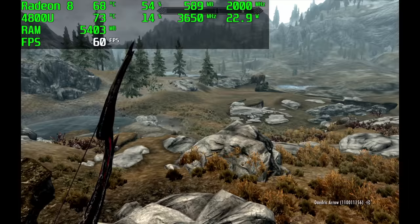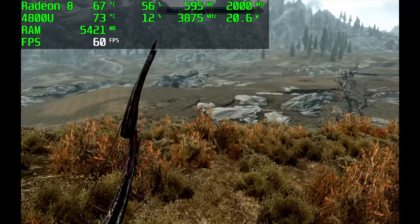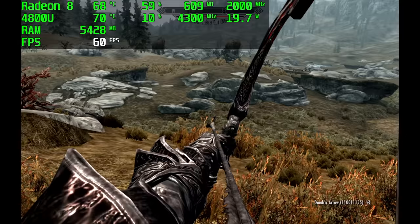Testing out more PC games — the original Skyrim at high settings runs at 60 fps, pulling only 20 watts from the APU. I did try ultra settings but had a few dips down to 57 fps. If you can handle that you can run at ultra, but I dropped it down to high to keep a steady 60.